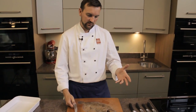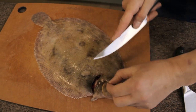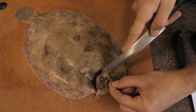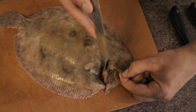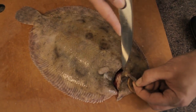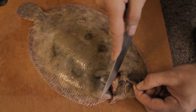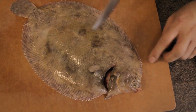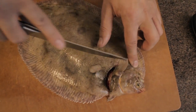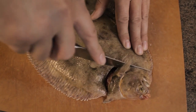First things first — when we fillet a fish, the most important step is to remove the head. We're going to cut down as close as we can to the cheekbone. The fisherman has already cut the stomach out as it comes off the sea, so don't follow that cut across or you'll lose meat. Find where the cheek is on the fish head and cut down to remove the head.